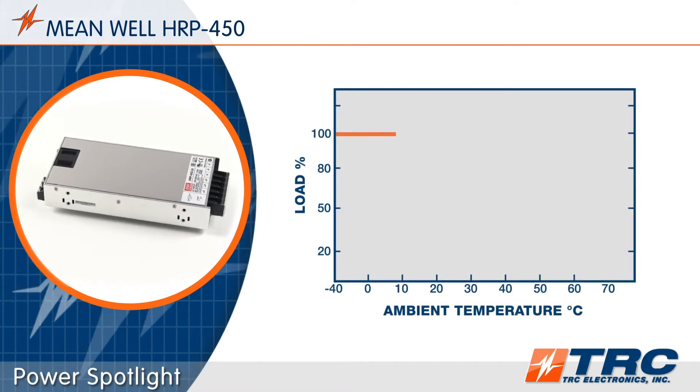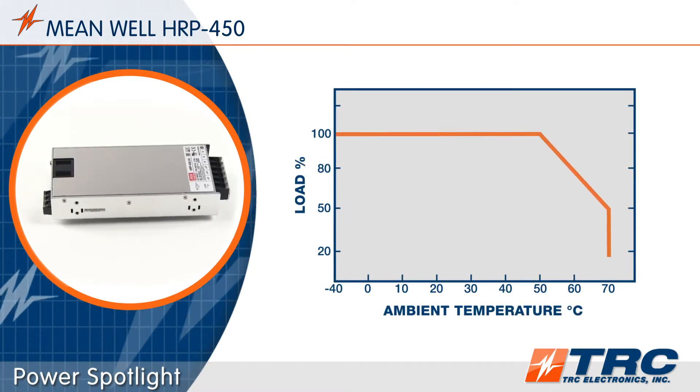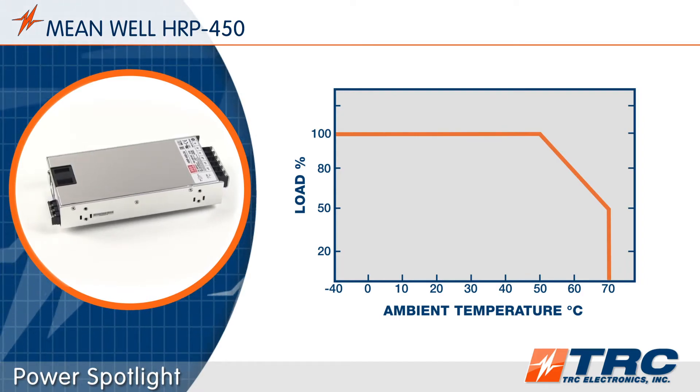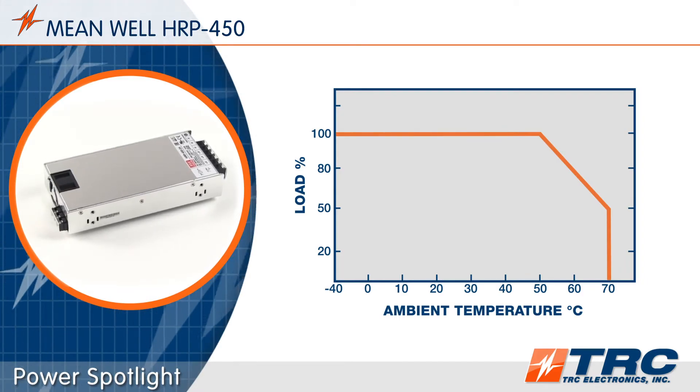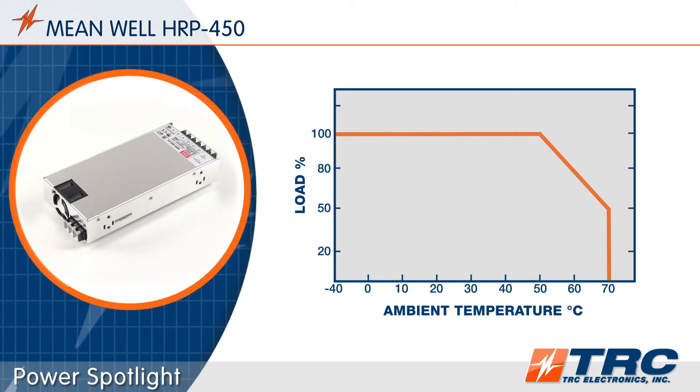The HRP450 series operates in ambient temperatures as low as minus 40 degrees Celsius and as high as plus 70 degrees Celsius. These are competitive temperature specifications that stretch the operating conditions of the HRP450.